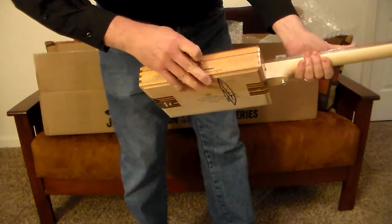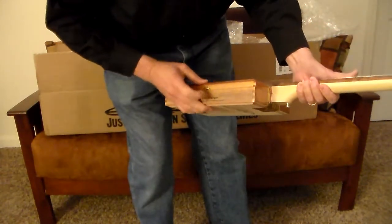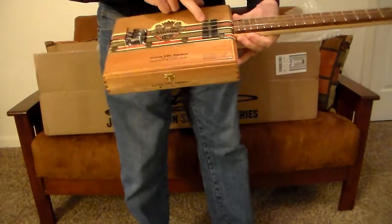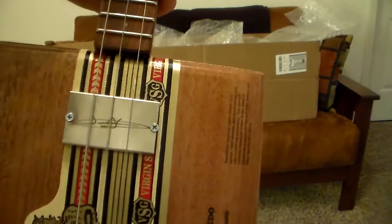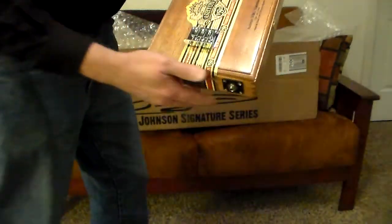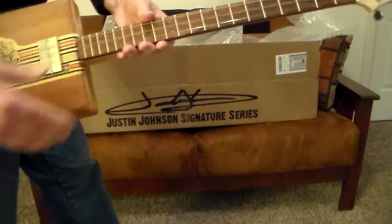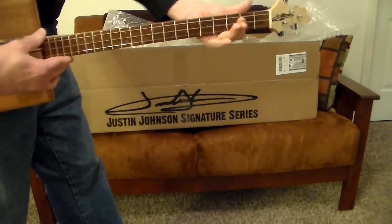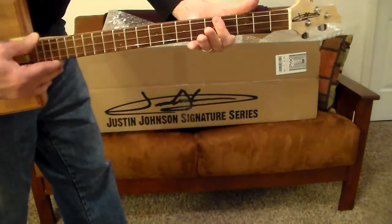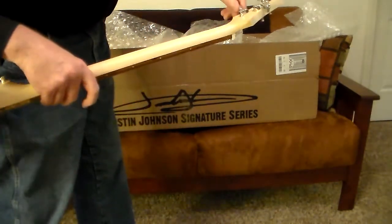I don't think I can open it with the strings on it, so I'll have to leave that closed. But it actually has a custom-made Justin Johnson pickup on it — you can see it's got a signature on it. These are handmade in Austria. Look at the cool bridge on that. This is some craftsmanship, let me tell you, and when you hear this thing being played it's amazing.